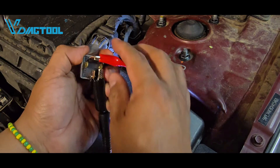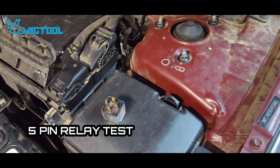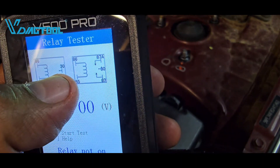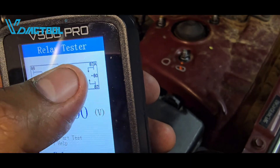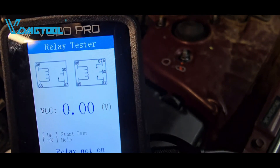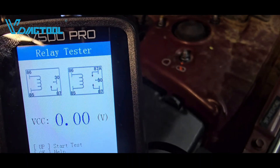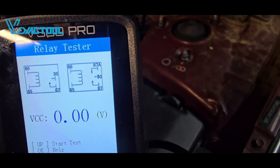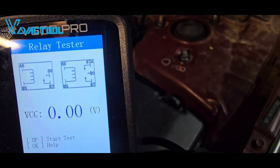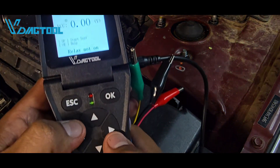A five-pin relay has an additional circuit. Terminals 86 and 85 are still the coil windings. The difference is that terminals 30 and 87a should make constant connection when the relay is off, while terminals 30 and 87 should be open. Once we energize the relay, it will connect terminal 30 and 87 but disconnect 87a from 30.